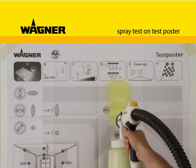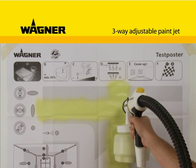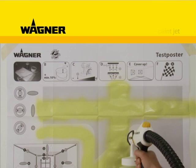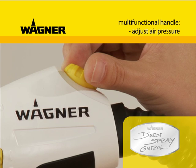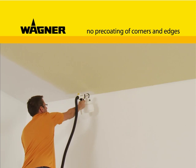Before starting, a short trial spray onto the enclosed test poster is recommended. The paint jet is variable and can be set horizontal, vertical, or with pinpoint accuracy depending on the object. The paint flow rate and also the air feed can be conveniently adjusted on the multifunction handle for precise, comfortable working, thanks to direct spray control.